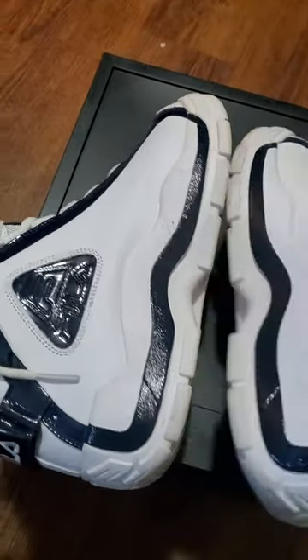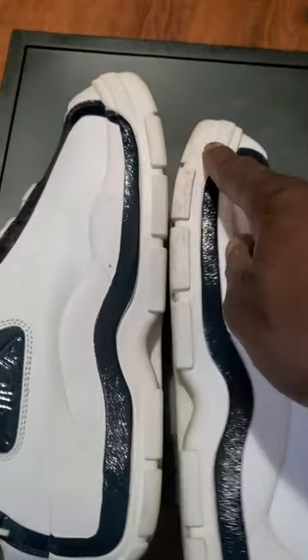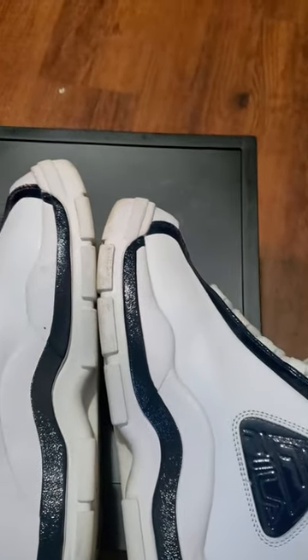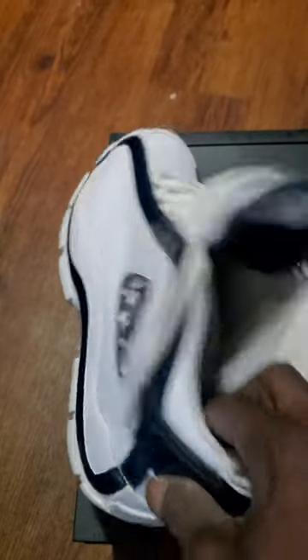If you don't have a pair of these you're missing out. Comfortable insole, as you can see, the midsole — yeah, everything. I wear everything, you already know if you follow these videos. Like and subscribe for more videos. These are Grant Hill number twos, classic joints — white and blue ones.